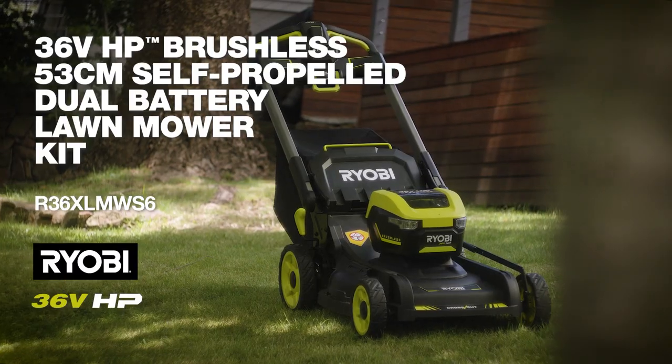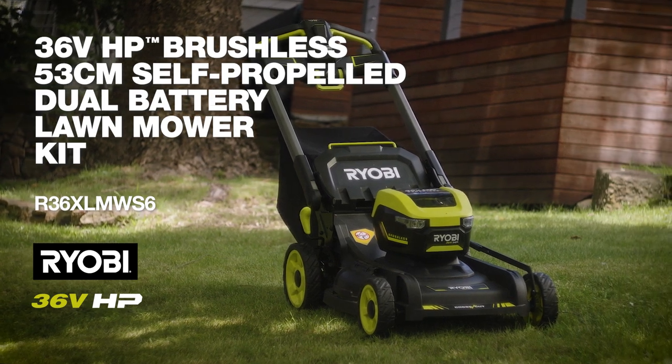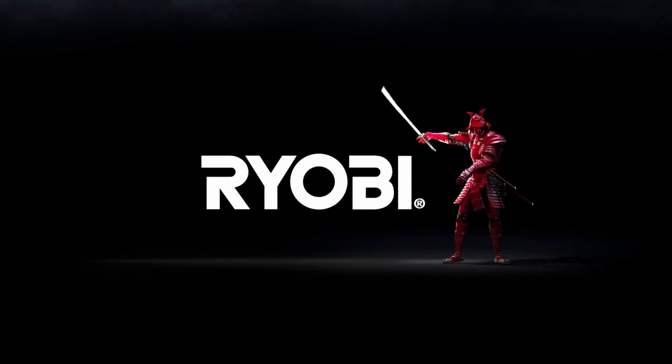So there you have it — the perfect mower for the larger lawn. RYOBI, a cut above.